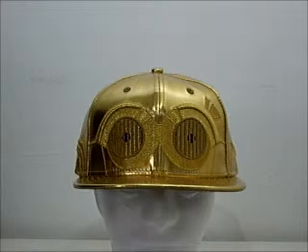Hi, I'm Addy, and this is a product presentation for the New Era Star Wars C-3PO 5950 fitted cap, retailing at £90 at crimeclothing.co.uk. In this presentation, we're going to take a look at a size 7¼, which is 57.7cm. As you can see, the general theme is related to C-3PO, the character in the movie franchise Star Wars.